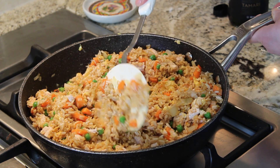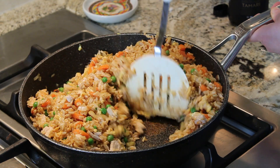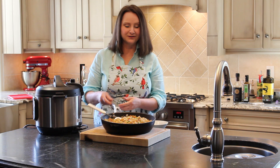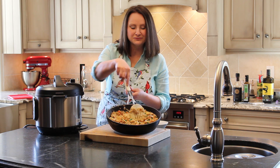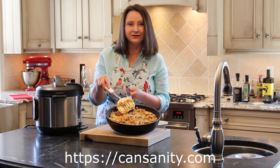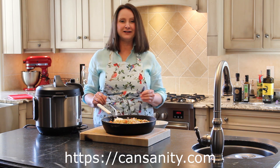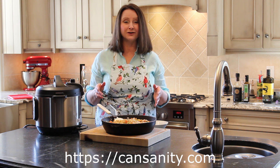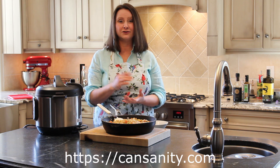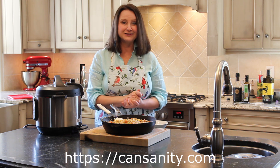That's it. That's your meal — that's a couple of meals. I am looking forward to digging into this scrumptious lunch, and I am so excited to have this for leftovers this week. I hope you're enjoying our Can Sanity videos and that you subscribe to our YouTube channel. If you turn on notifications, you'll get notified when we produce a new video.